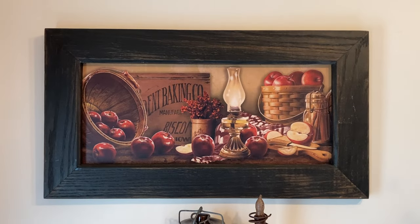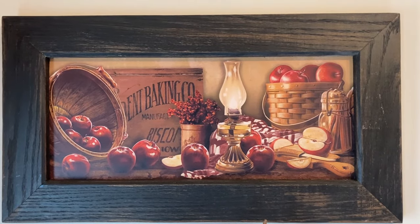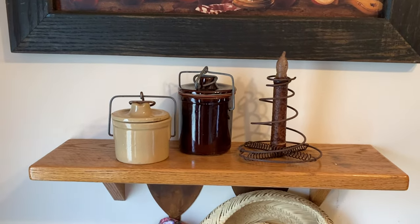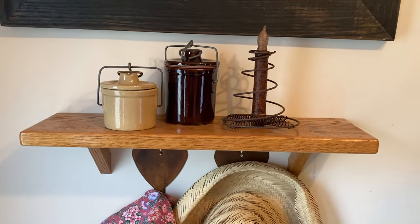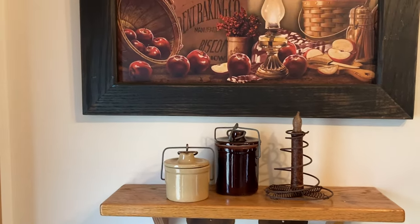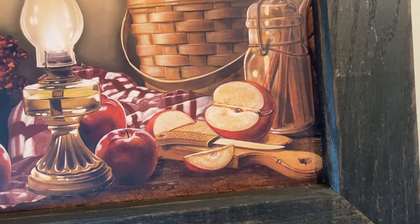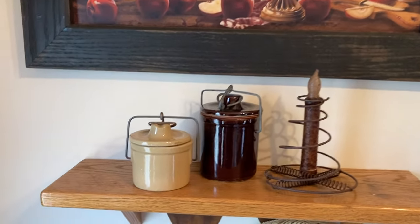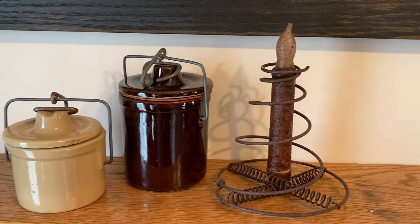Here's the little area on the wall. I really like this picture — it was thrifted — and what I added underneath was this shelf. My husband made this shelf for me back when our daughter was an infant and we had it in her nursery. I kept it all these years and I thought it would look really nice paired with this picture, because the wood of the cutting board and the basket tie in real nice together. I placed two old crocks and a little candle.